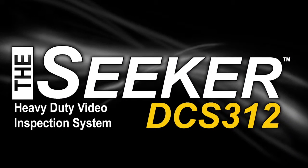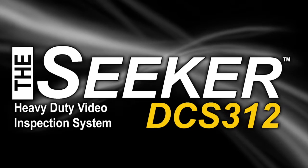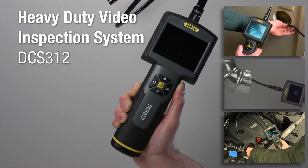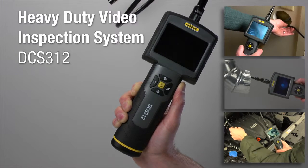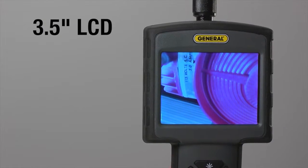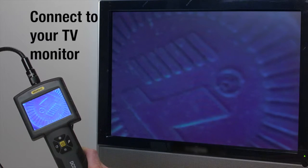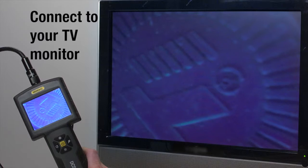General Tools and Instruments heavy-duty video inspection system, model DCS312. See behind walls, above ceilings, inside pipes and engines. View images on the 3.5-inch LCD or on your own NTSC format TV monitor via the included AV cable.